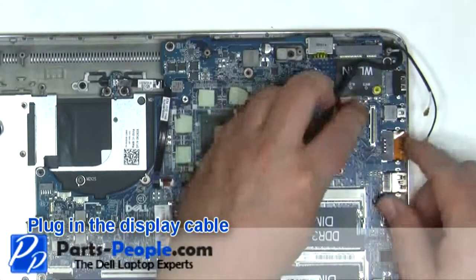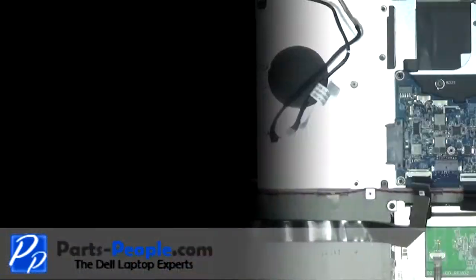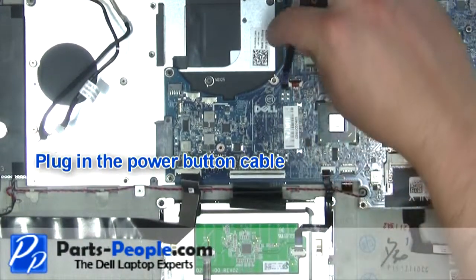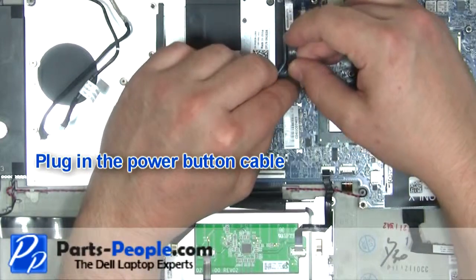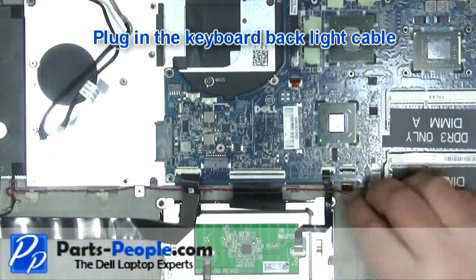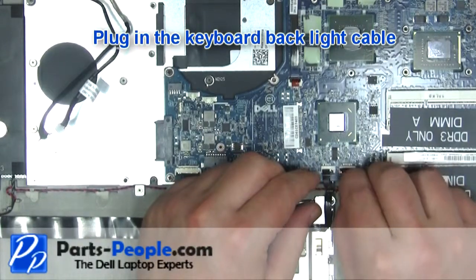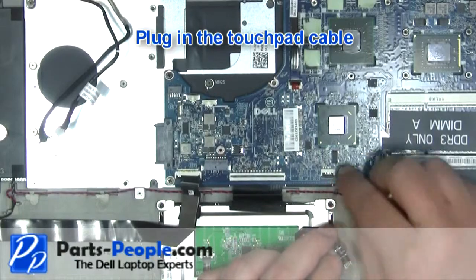Plug in the display cable. Plug in the power button cable. Plug in the keyboard backlight cable. Plug in the touchpad cable.